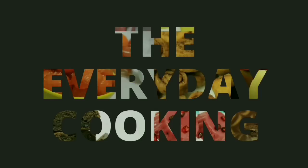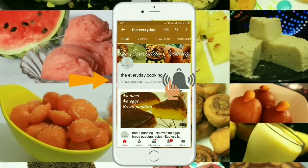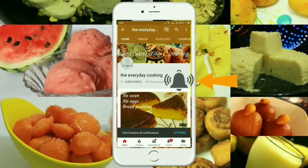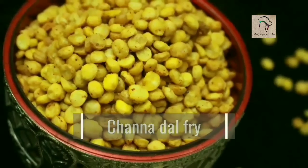Welcome to Everyday Cooking. If you haven't subscribed to the channel yet, please click the subscribe button and the bell icon to stay connected — it is absolutely free. Today let us see how to prepare the Haldiram style chana dal fry.